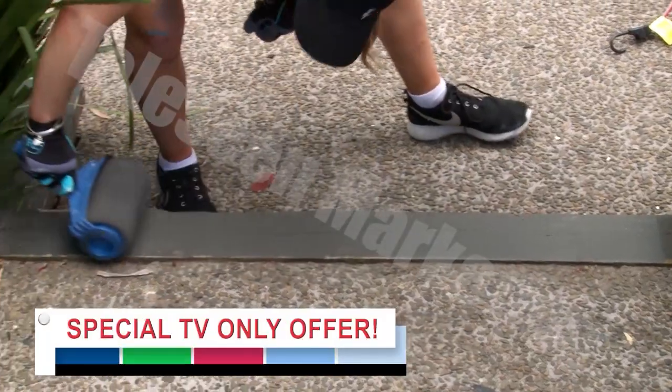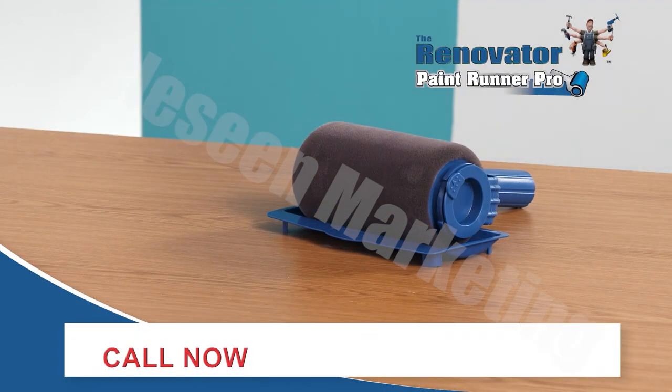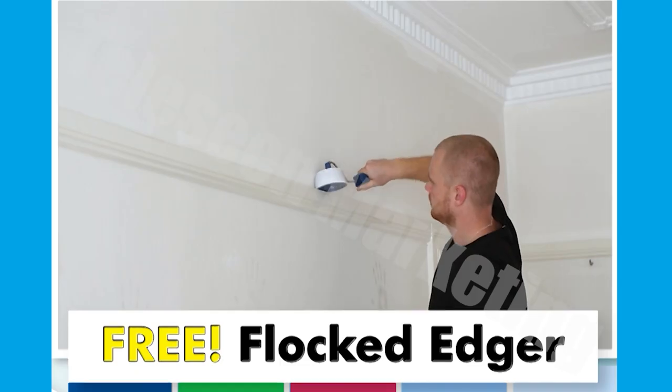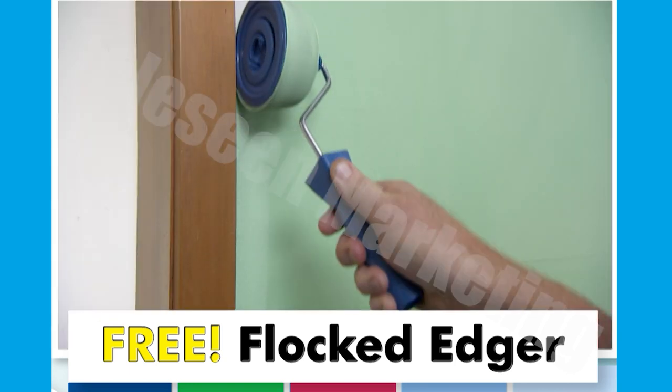During this special TV offer you can get your very own Renovator Paint Runner Pro with resting tray. Call right now and we'll also give you the super fine flocked edger absolutely free. This perfect complement to the Paint Runner Pro allows you to easily cut into window frames, door frames and more.